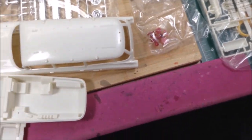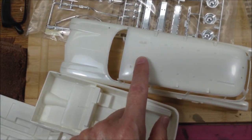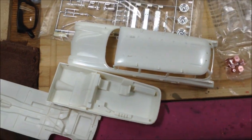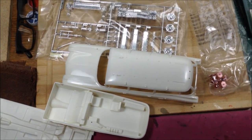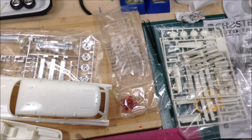I'm going to get everything out. It's sort of an ivory color — not exactly white. It might look white on the video, but it's sort of a creamy ivory color. So that's fine. I'm going to wash everything up, clean it up, get it ready for primer, and then we'll return with some progress.